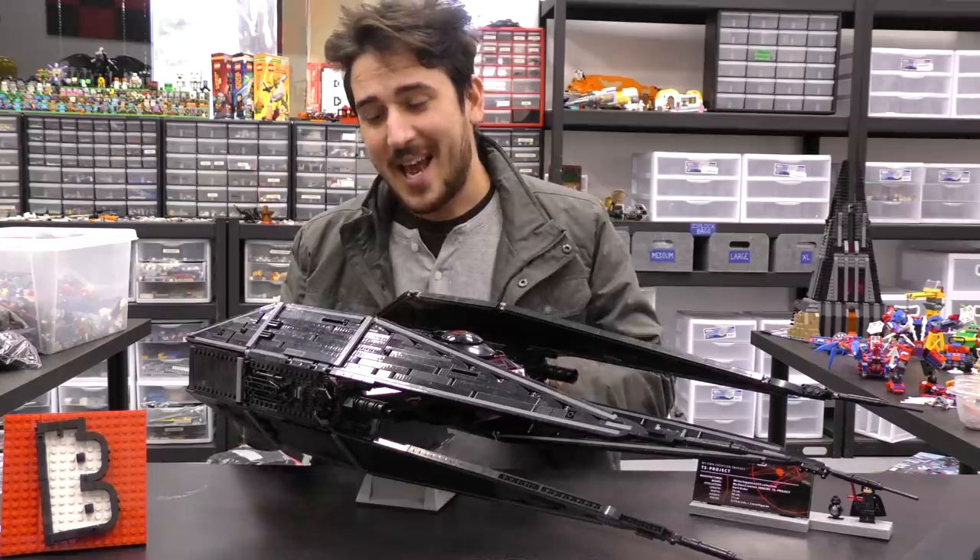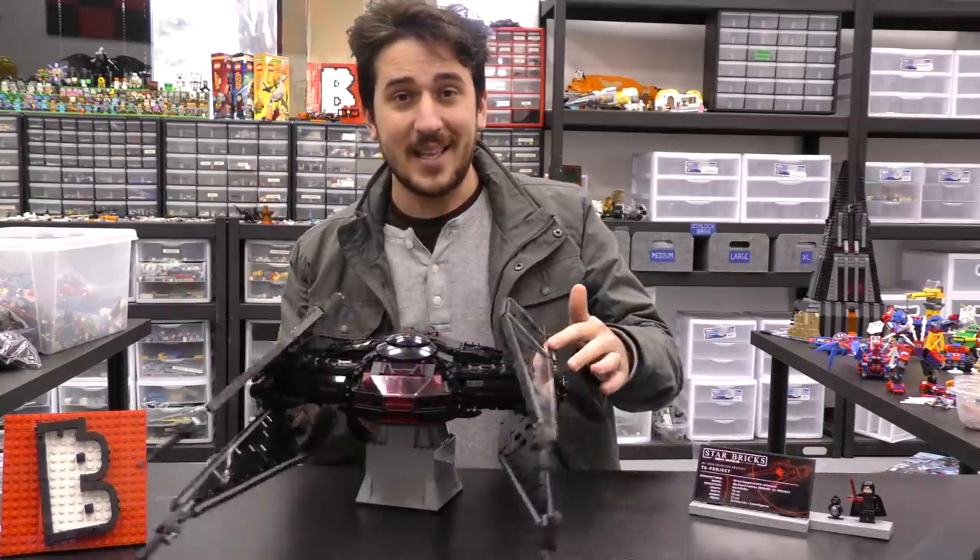Hey everyone, welcome to Brick Vault. Today I get to show you guys an amazing LEGO creation.